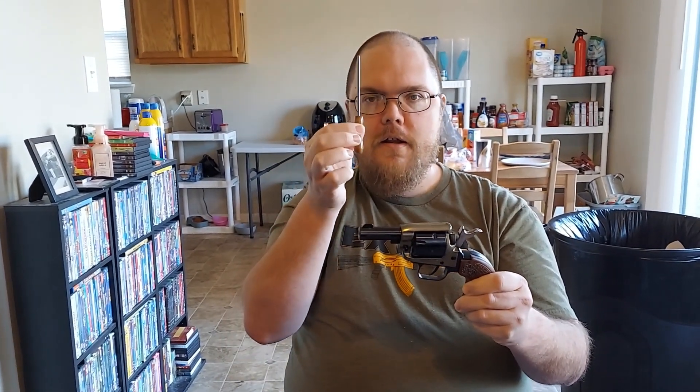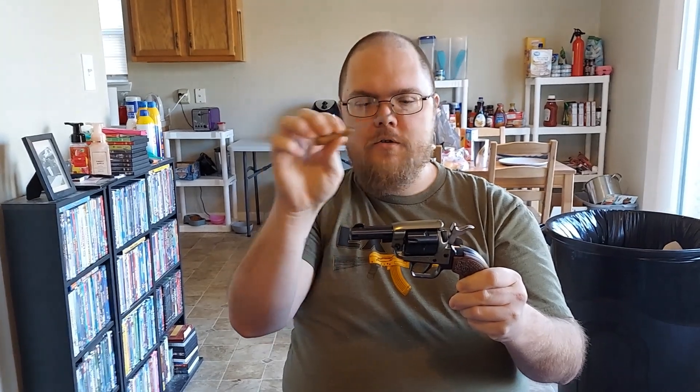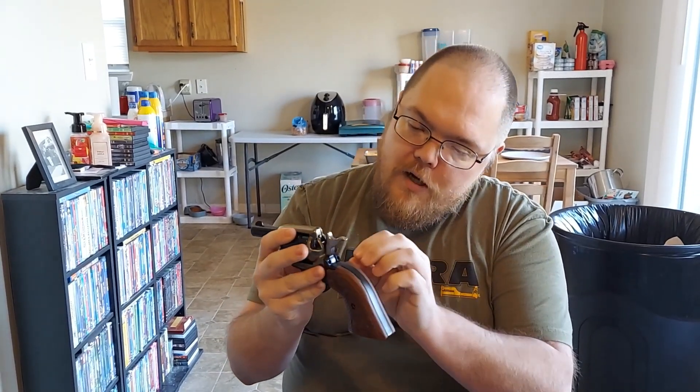That is the whole point of this video. I took the gun to the range — I'll have video at the end — but I forgot the extraction tool. The one time I don't bring a knife with me. I tried using my nail to get the shells out and, as you can see, I couldn't.